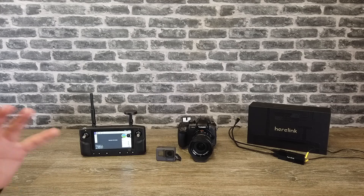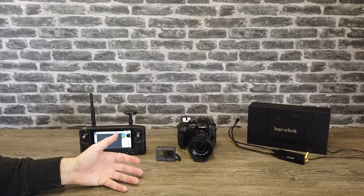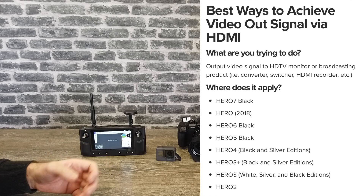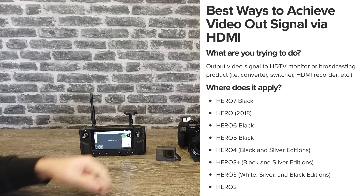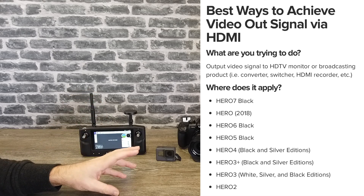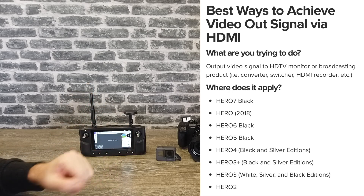In my experience, if you want to use a camera for this you're going to need to pick from a GoPro model, and not all models are supported in the sense that not all GoPros have HDMI output. The models you want to be looking at are the Hero 7 Black, the Hero 2018 (which is the model I have here), the Hero 6 Black, and the Hero 5 Black. Those are the recent models that all have HDMI. The lower models within those ranges do not.